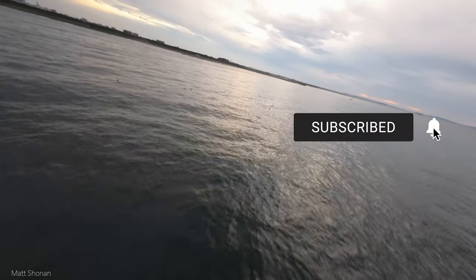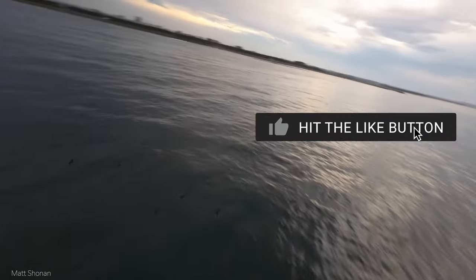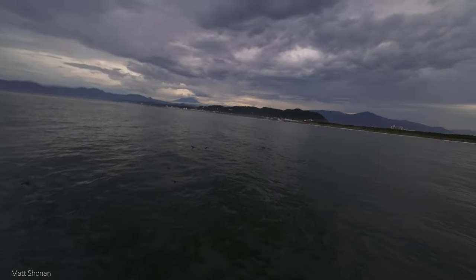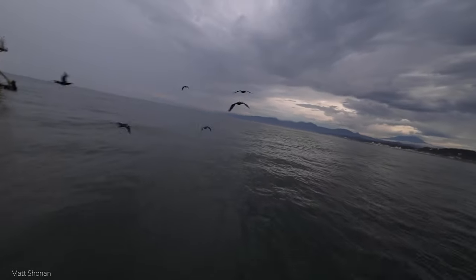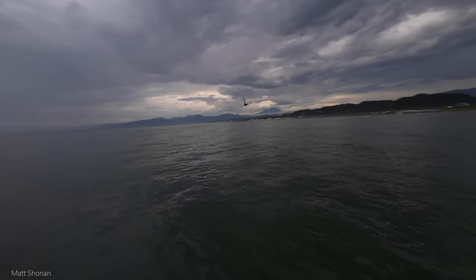I saw raindrops on the camera already. The quad is getting wet and I will try to get it back to shore as quick as possible. Looks like many seabirds are calling it their home and sleeping out here. Let's check it out next time in a bit more detail, but for now we are cutting the flight short and flying back home.